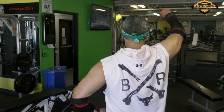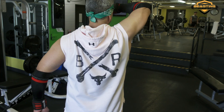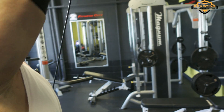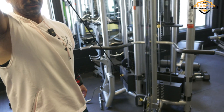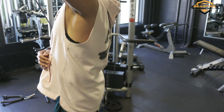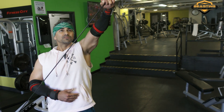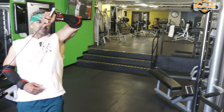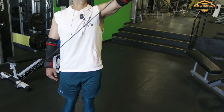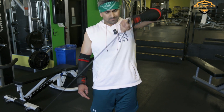Performing the internal rotation cable extensions — completing sets of 15 reps targeting the long head of the tricep. Working through two sets on each side as a warm-up before moving into the superset portion.